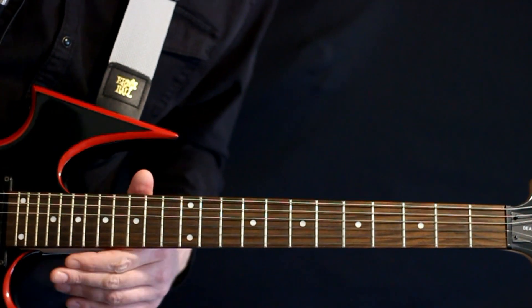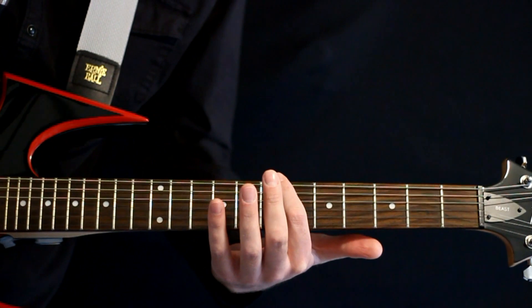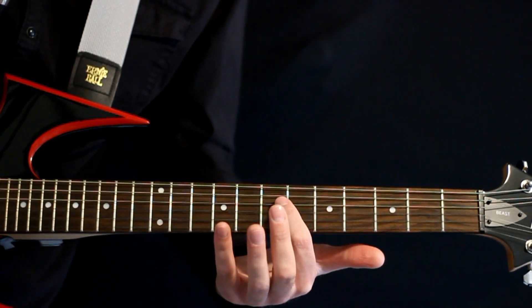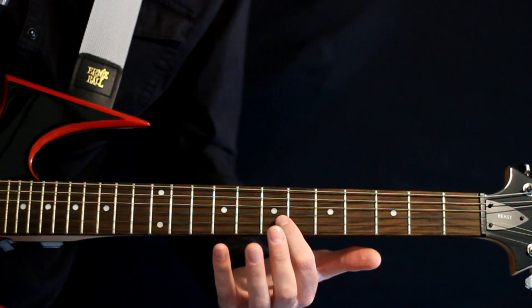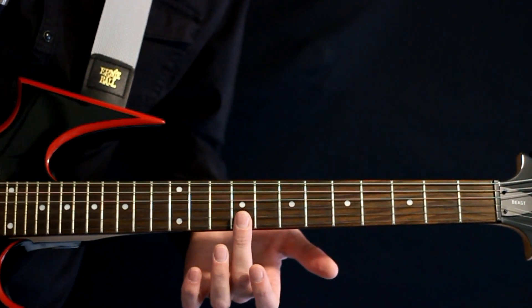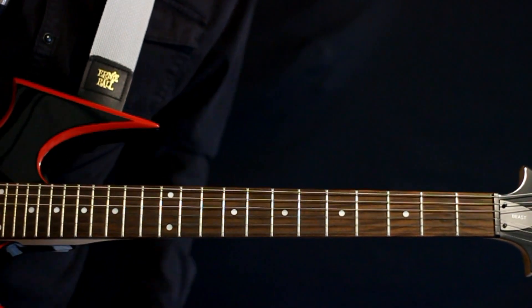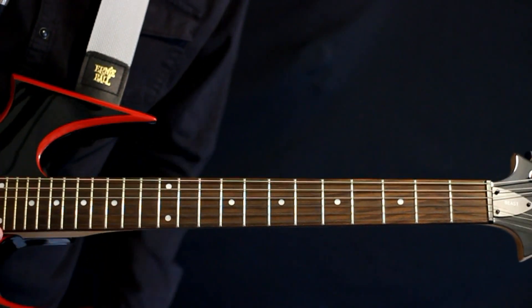So for starters, we're in a drop B tuning. At the top here we'll start with B, F sharp, B, E, A sharp, D. Not really going to use the couple high strings here — we're just pretty much the bottom four that we're worrying about with this song. But yeah, that's the tuning.